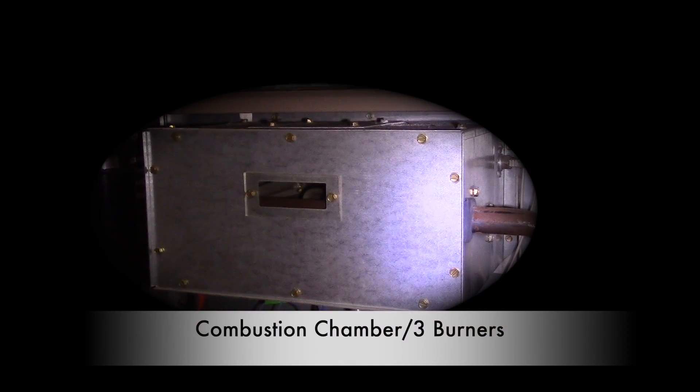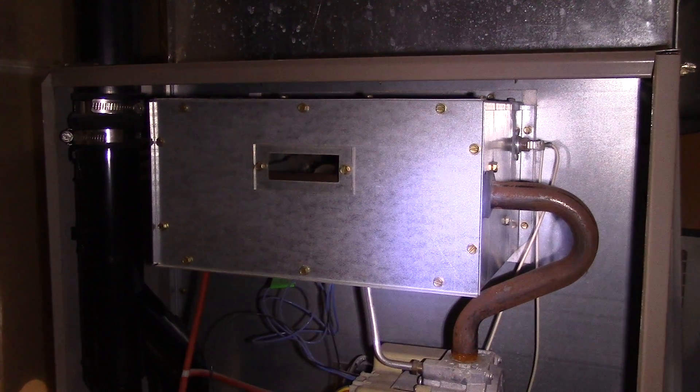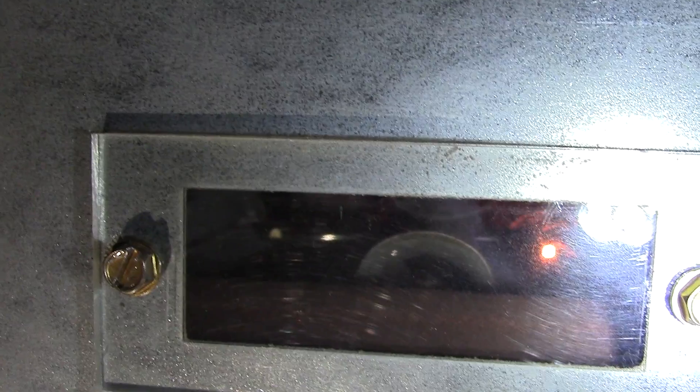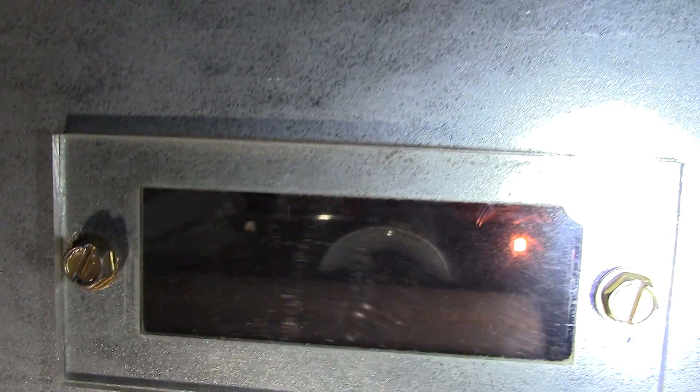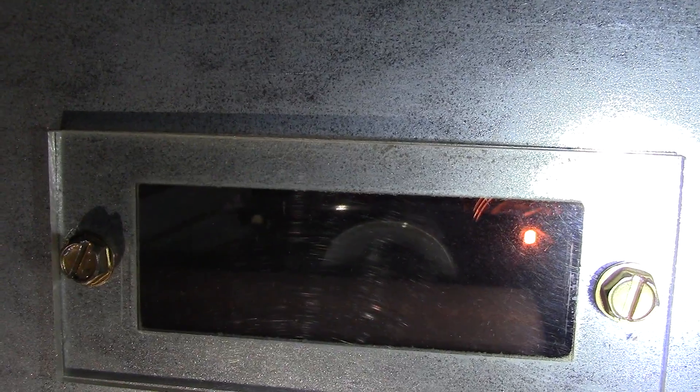The first thing you see is this rectangular box, which is our combustion chamber — it holds our three burners. This is where the gas is released and meets the igniter to create the flames. The old furnaces have pilot lights; the newer ones have flame igniters, which when they start to glow super red hot can reach a temperature of 1,800 degrees Fahrenheit.